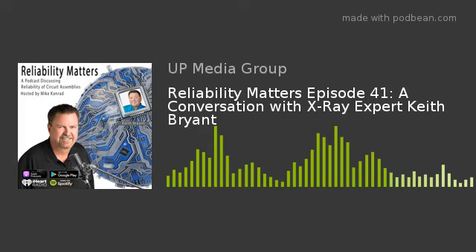Hey, Keith Bryant, welcome to the program. Thanks for joining me. It's a pleasure to be here, Mike. It's been a long time coming. You and I have known each other for many, many years. Some people would say too many. We've certainly been in this industry maybe too many years. But anyway, I'm really happy that you're on the program.